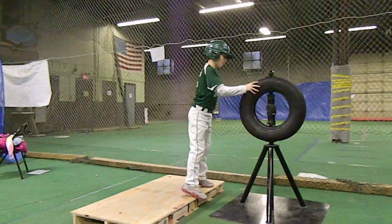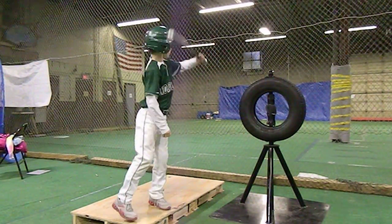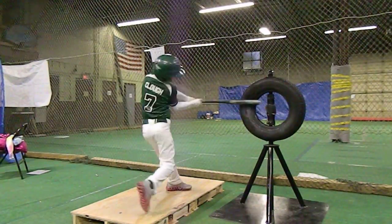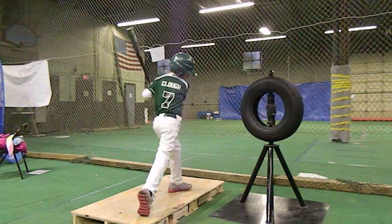The Brute Force Tire Tee has been designed for all ages of players in competitive baseball and softball at any level. The height and tire size can be changed to meet the needs of any age group.